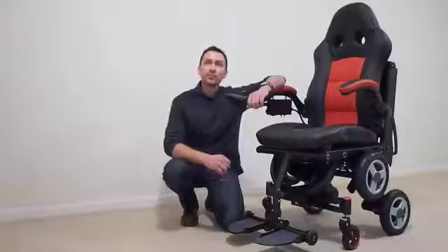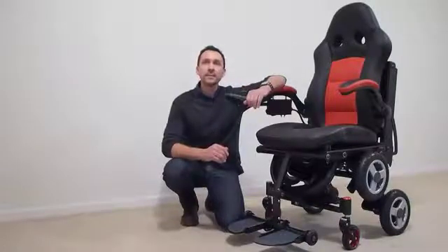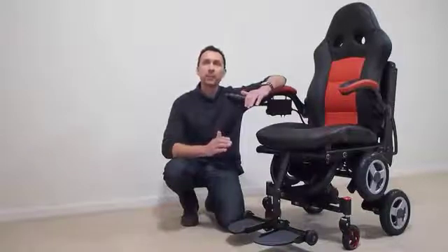There had to be a better chair, and I set about designing one. After a little research, I concluded that the chair should be simple, lightweight, and have the ability to morph into different configurations depending upon the situation or environment it's operated in.